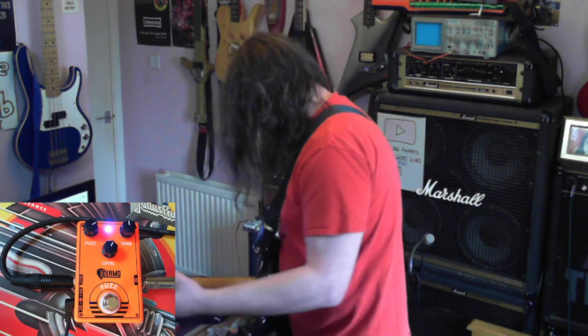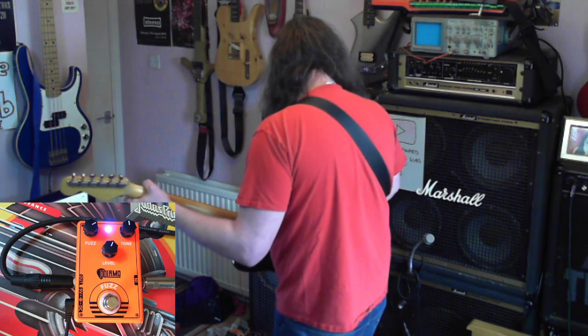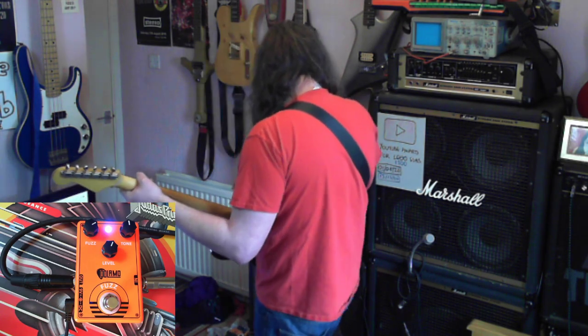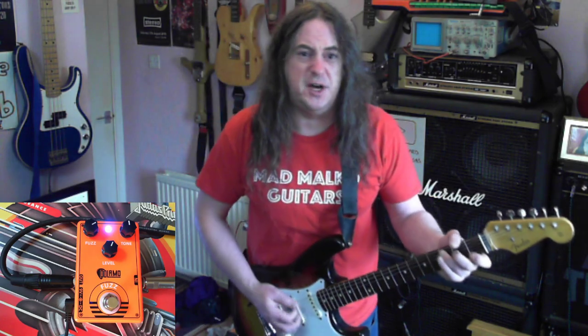So this should now be on, going into my big amp. It's now going through all my pedal boards and I can use my normal looper and stuff.